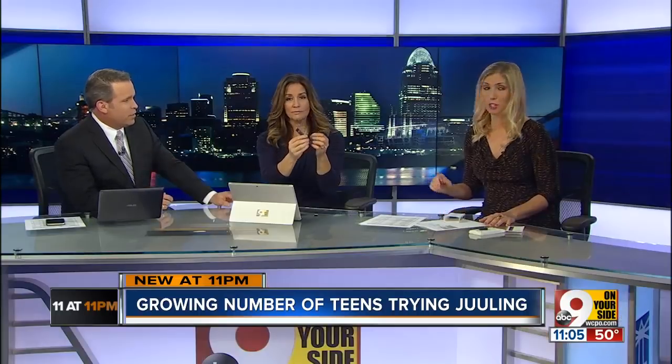It has a light on it that illuminates green to show that it's charging, so they could just be sitting there charging it and the parents may not even know what it is. You would never even know.